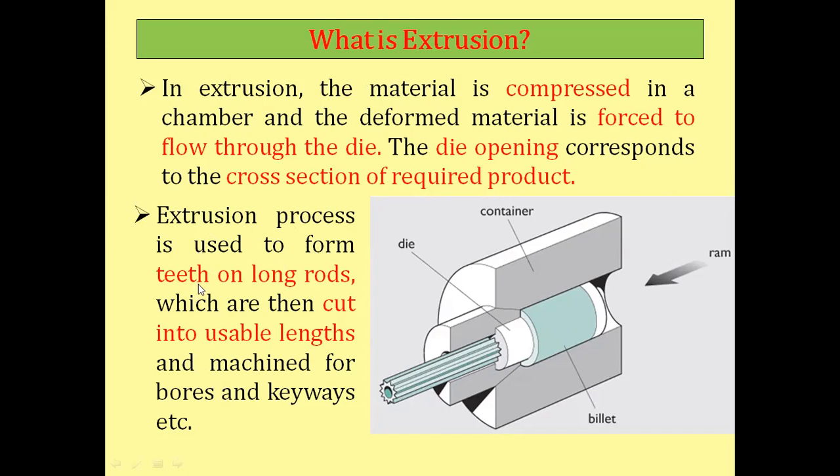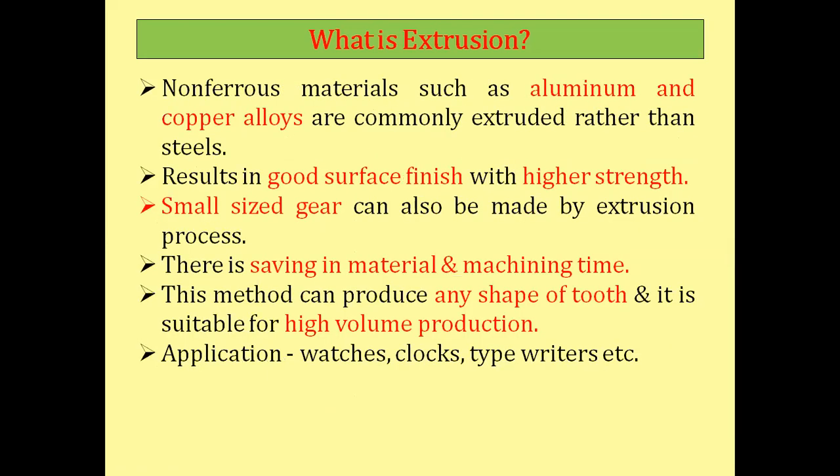The extrusion process is used to form teeth on long rods, which are then cut to usable lengths as required and machined for bores and keyways. Non-ferrous materials such as aluminum and copper alloys are commonly extruded. This results in a good surface finish with higher strength. Small size gears can also be made by the extrusion process.